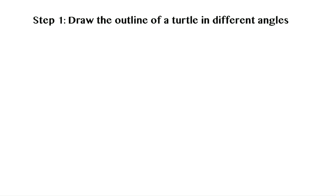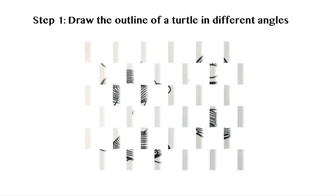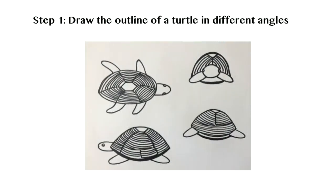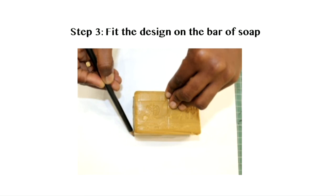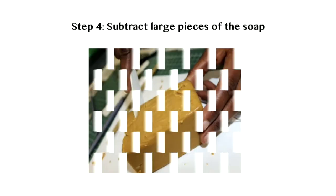Step 1: Draw the outline of a turtle in different angles. Step 2: Cut out the design. Step 3: Fit the design on the bar of soap. Step 4: Use a plastic knife or a sharpened wooden tool to subtract large pieces of soap carefully — that is, the negative parts.